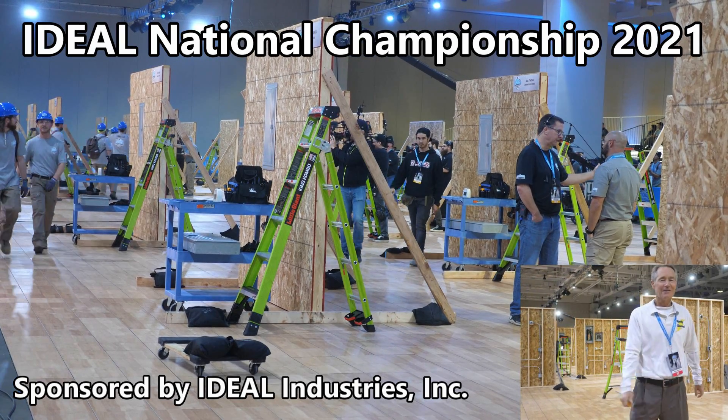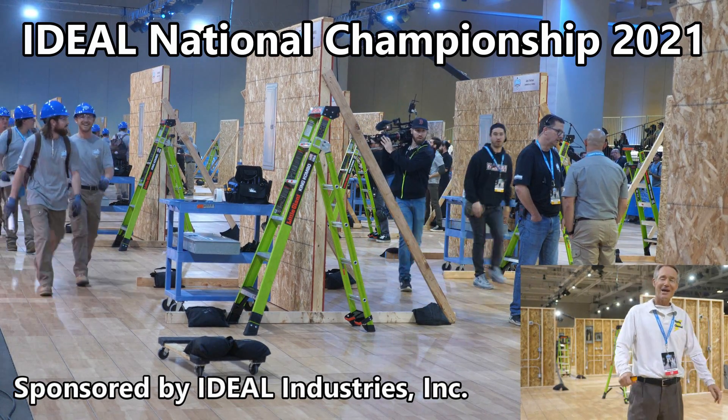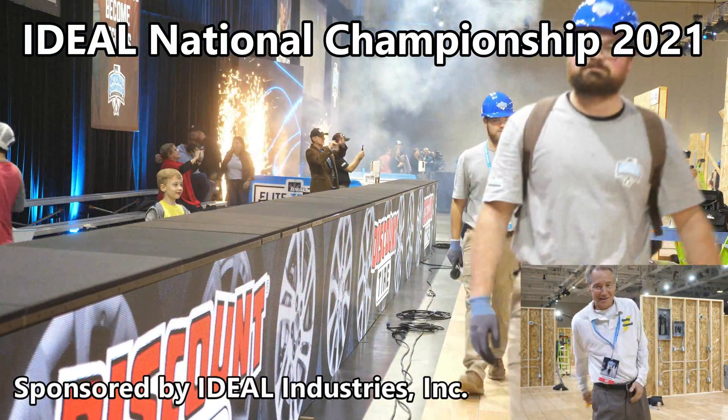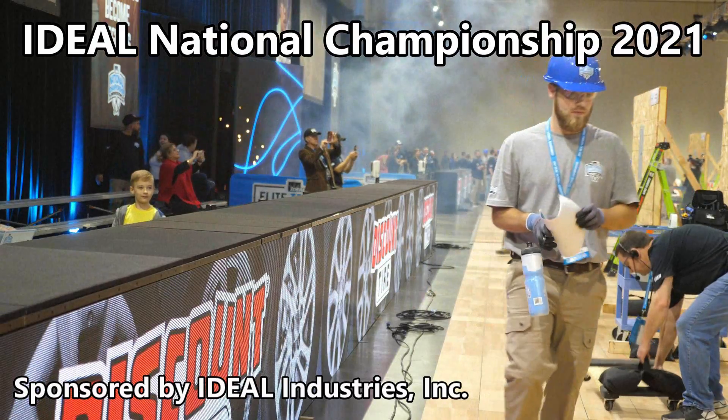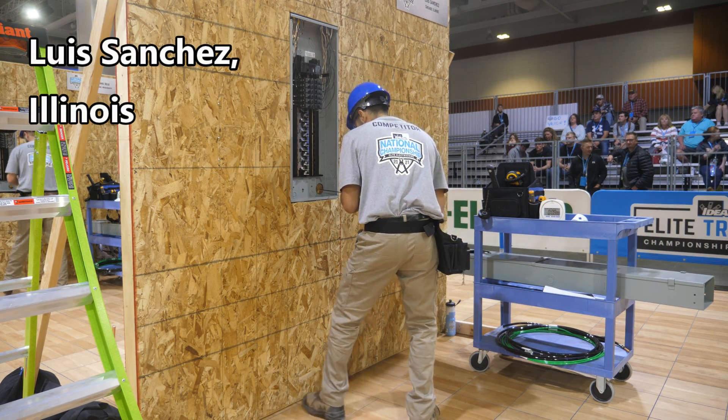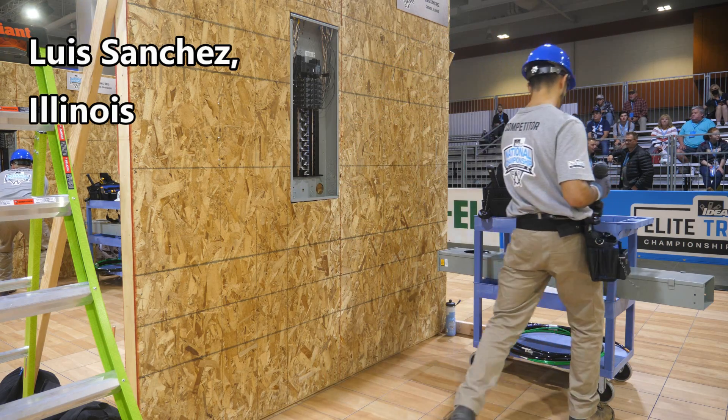Hey, this is Bill from Sparky Channel. We're here in Nashville, Tennessee at the Ideal National Championship. Come on, let's see what's going on. Today I'm going to be showing you the Student Apprentice Semi-Finals. Here is the contest.